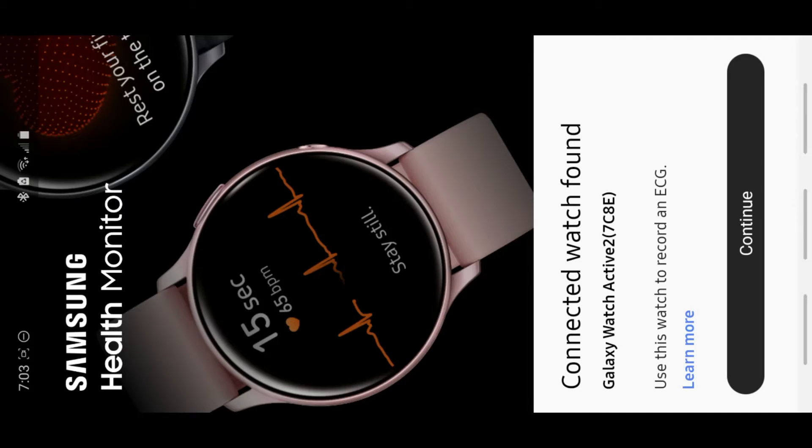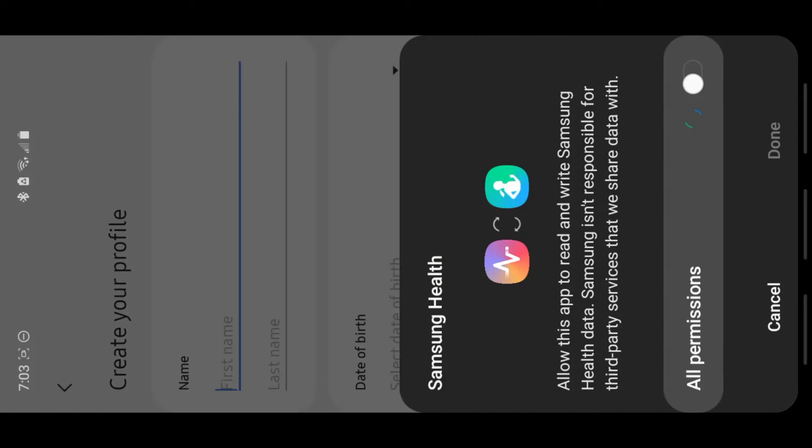Once you open the Samsung Health Monitor app, click Continue. Allow permissions. Fill in your date of birth, your name, and your gender. You must be 22 to use this app, but I'm not 22, so I'm just going to put a different year for my birthday.